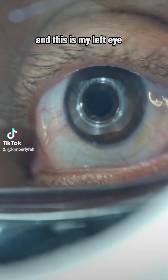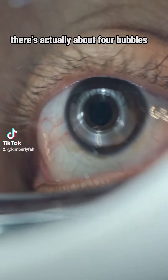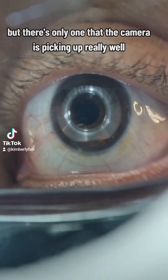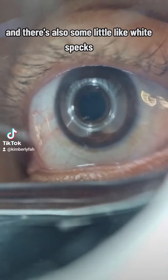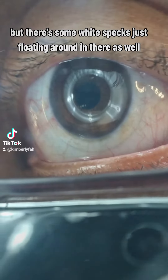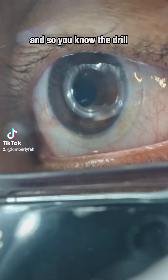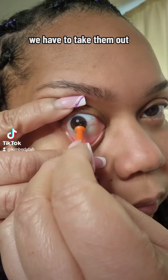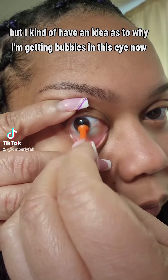I'm back with another bubble — this is my left eye. There are actually about four bubbles but there's only one that the camera is picking up really well. There are also some little white specks just floating around in there. Once we have bubbles, we have to take them out.